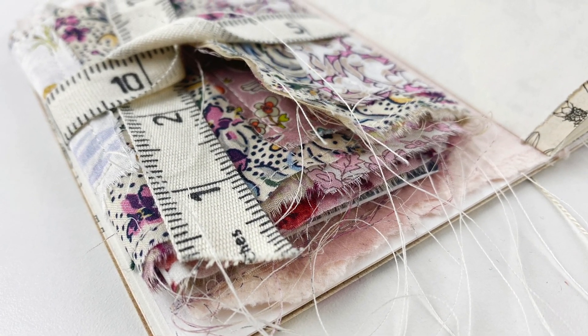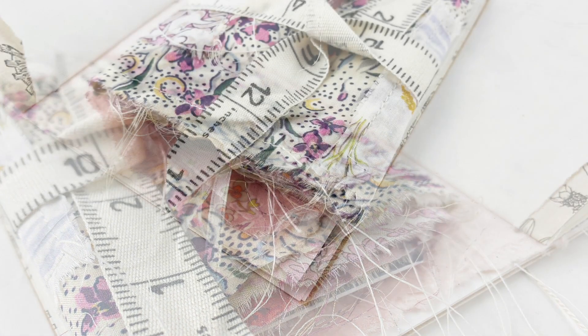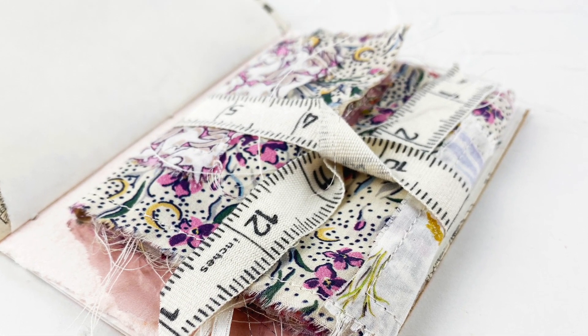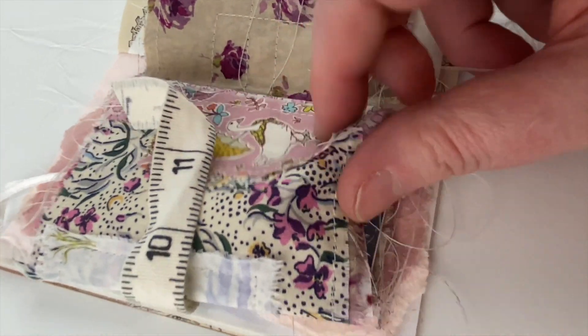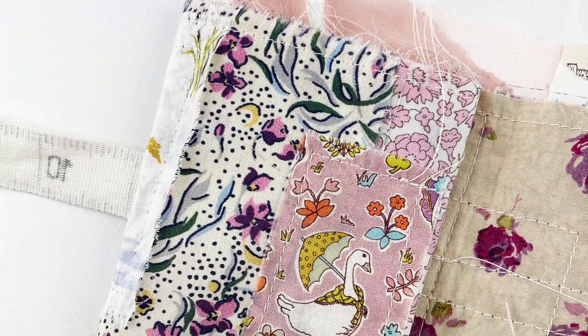Yeah, that's the little page. I really hope you like it. I'd love to encourage you to use some fabric in your journals if that's your kind of thing — if you like a chunky journal, it's a great way to add softness and a lovely tactile element. So enjoy the rest of Junk Journal July, and I'll see you again soon. Bye!